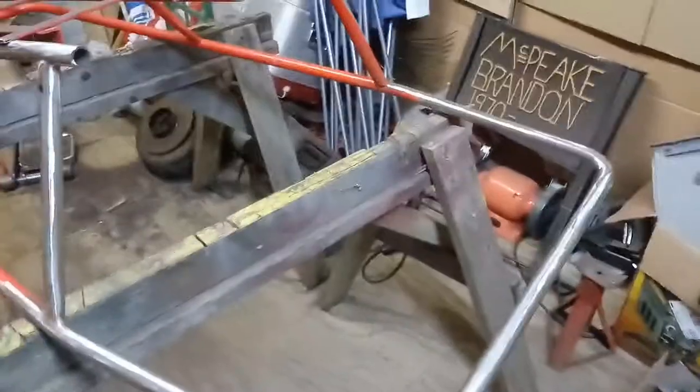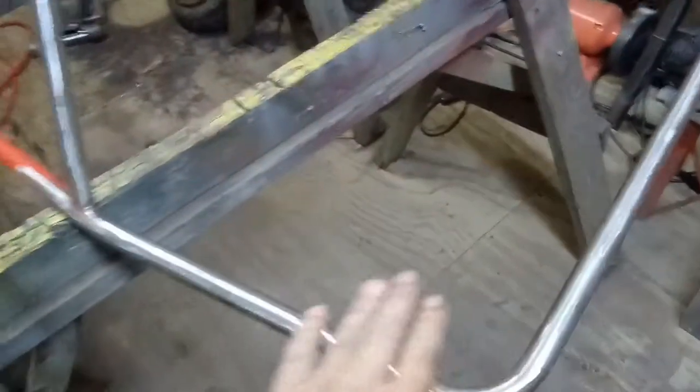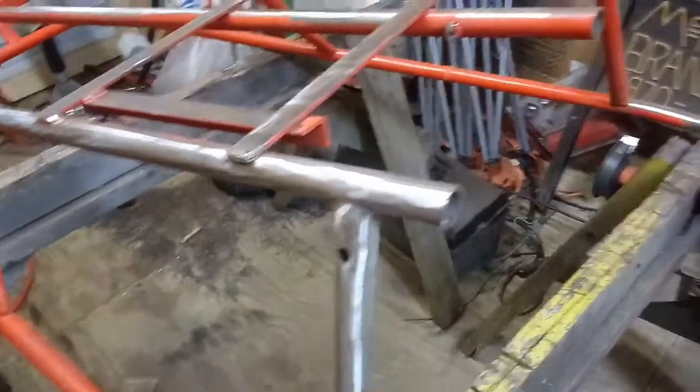It kind of looks like I've got a chrome frame, that's how nice it does. So let me show y'all what I've got done. As you can see, it does a really nice smooth job getting all the paint off.